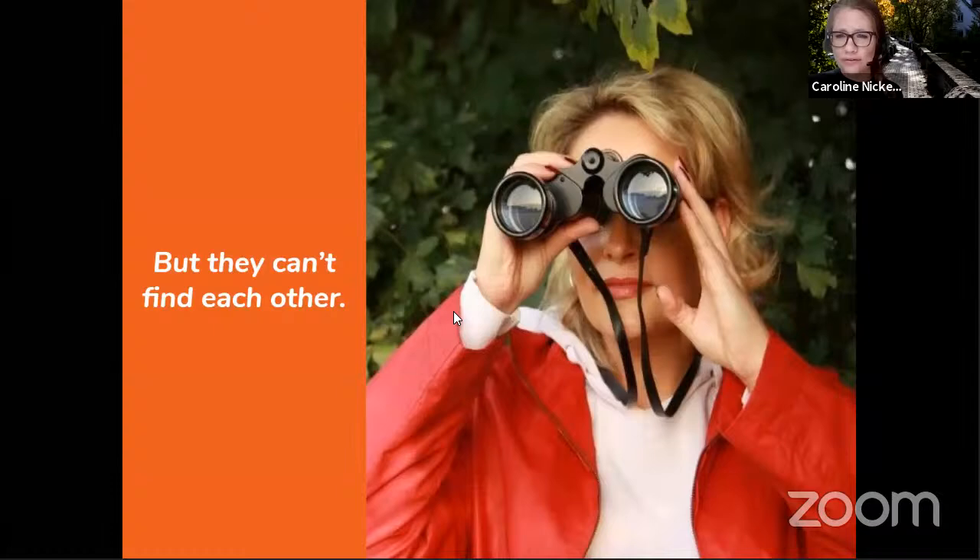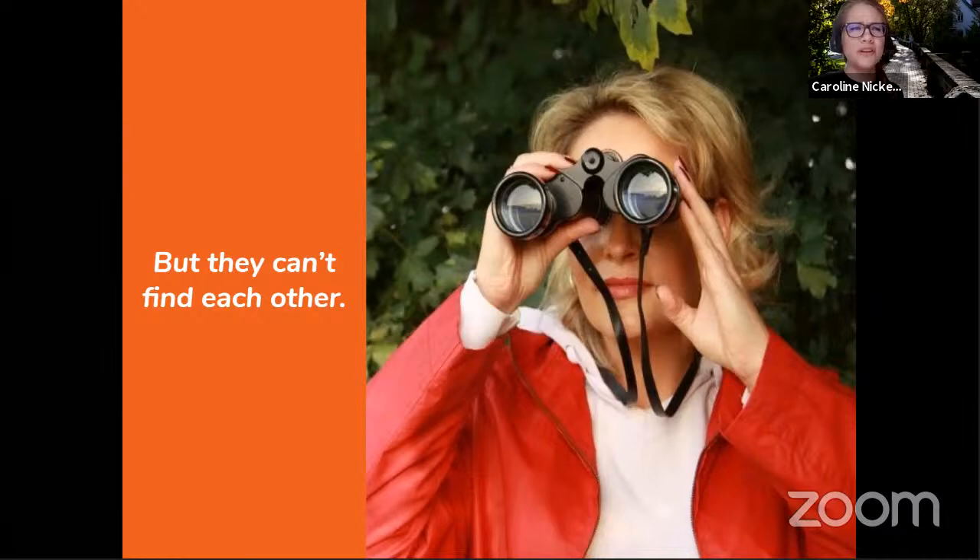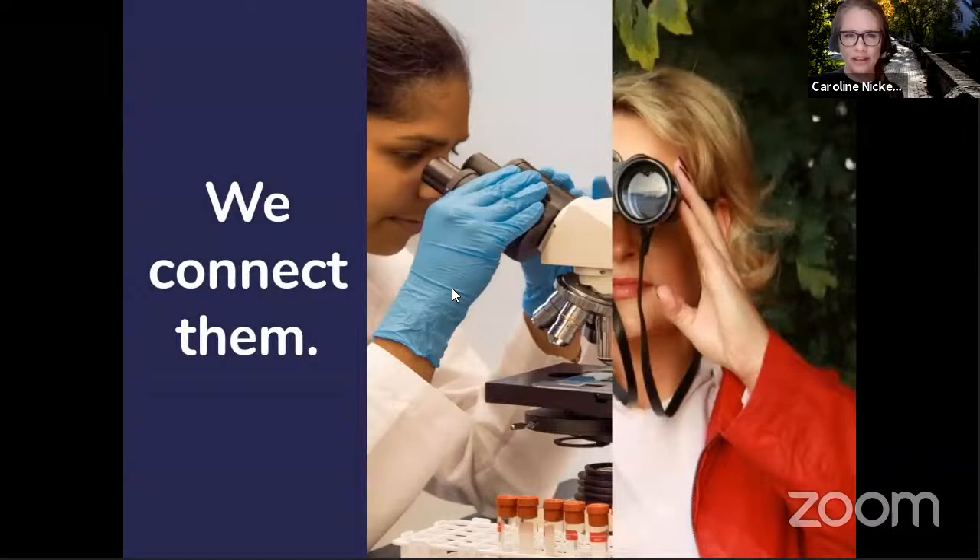Often volunteers can't find the projects that need their help. They may find one project here and there, but maybe they want to do multiple projects across scientific disciplines. SciStarter connects them. Citizen science is ultimately a collaboration between scientists and those of us who are curious, concerned, and motivated to make a difference. It's a partnership — we work alongside each other to collect data of plants and animals, water, and the natural world, send in observations, and conduct analysis. Basically, citizen science is any way you volunteer your time to move science forward.